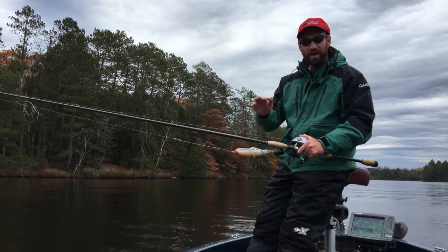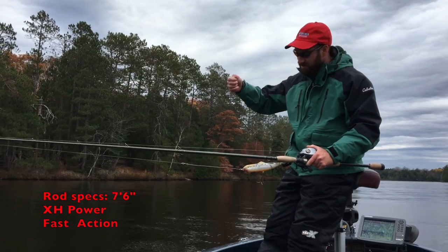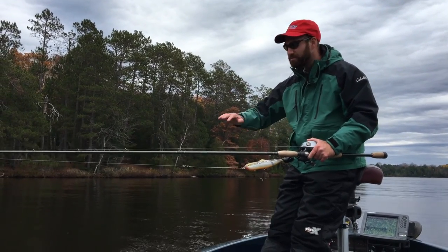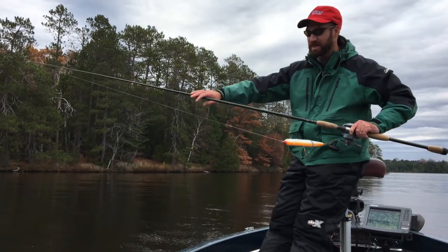But the rod is important. You want something around 7'6" and extra heavy power. This will enable you to give the bait nice jerks and pops and twitches and not have a lot of flex in the tip or in the midsection of the rod.